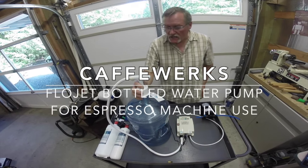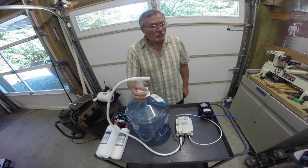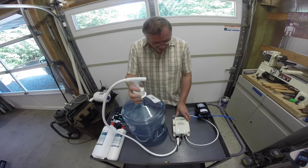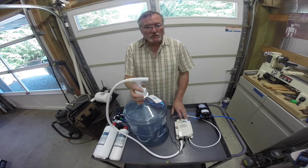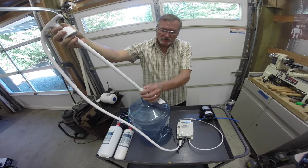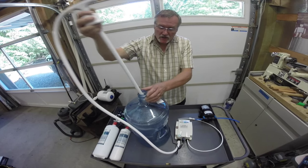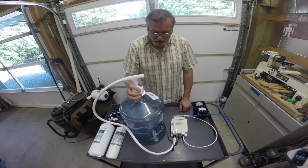Hi, I'm Terry with CafeWorks, and today we're here to demonstrate the use of the Flowjet bottled water pump in the installation of an espresso machine. What's really nice about the Flowjet bottled water pump is that it's a small, compact pump. It has a float system that turns the pump on and off when the delivery of water is too low in the bottle, and it connects right to a five-gallon or three-gallon bottled water container.